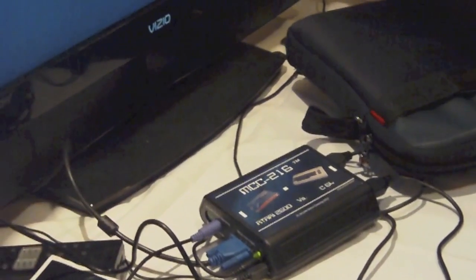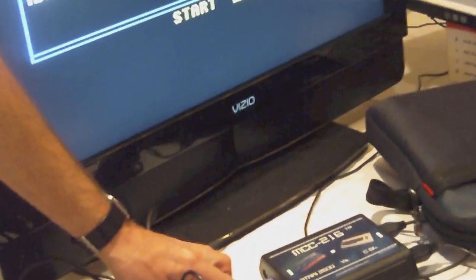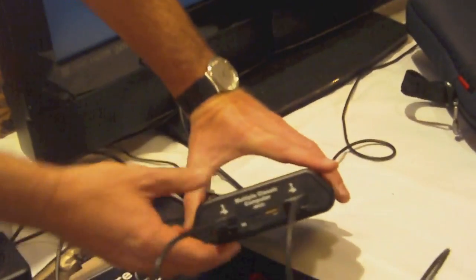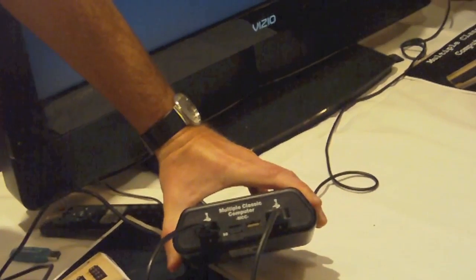It's an Amiga 500 with external memory expansion at the moment, and we're working on the AGA chipset. It has a mouse port so you can connect a PS2 mouse, a PS2 keyboard, a VGA output which connects straight to your plasma screen or PC monitor, and an S-Video version which connects to a TV. There are also DB9 inputs where you can hook up your joysticks, USB for further expansion, and a microSD card slot.